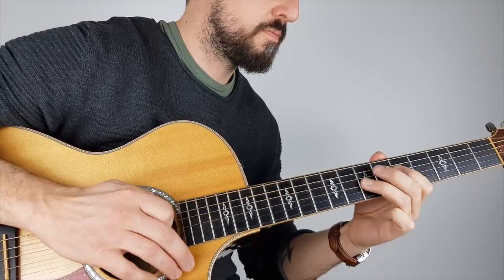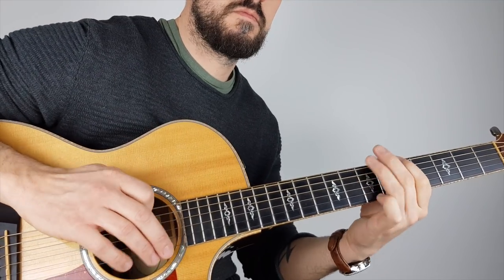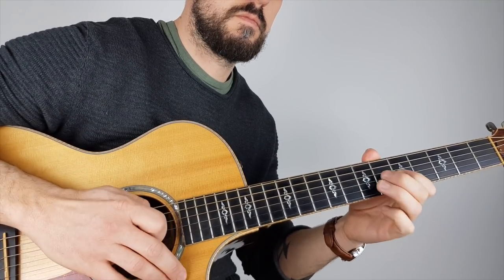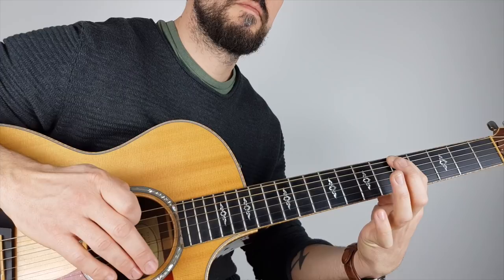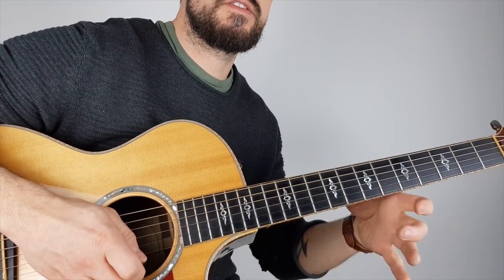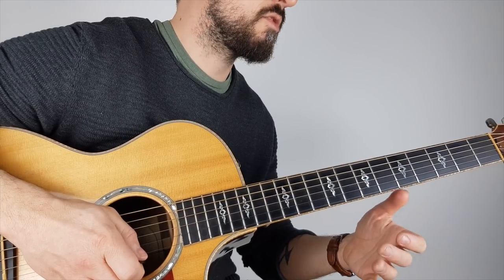Try it on different strings. Some people find it easier on the low strings, some find it easier on the high strings — it's very much down to the size of your hands. This does take a bit of practice and a bit of strength building.